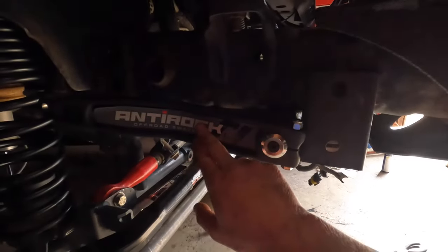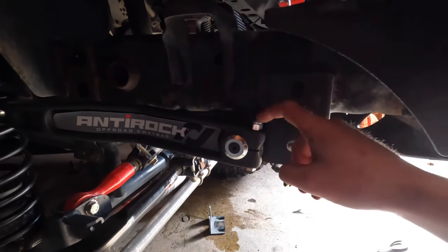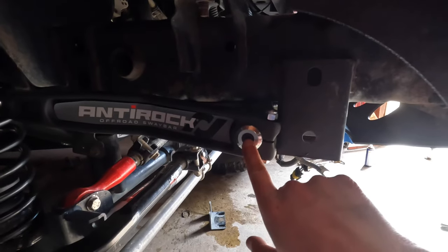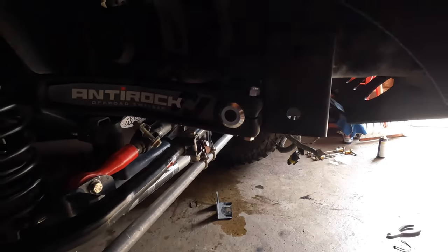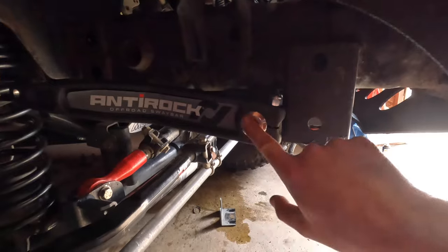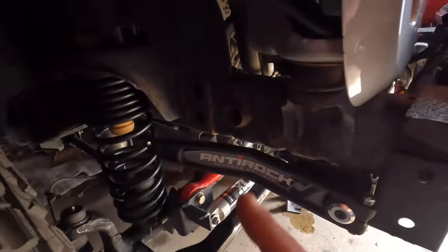Once you do that you can get the arms on. Once you get the arms on and positioned the way you want them, you can go ahead and put on your 14 millimeter bolt and nut here, and then put on your torx nut - that is a 3/16 bolt - so you put that in there and your arm is on.